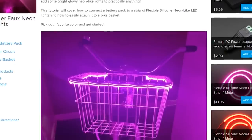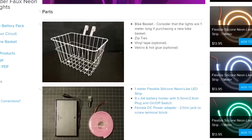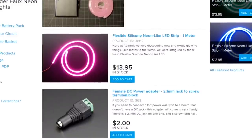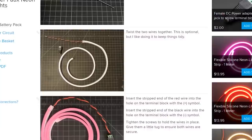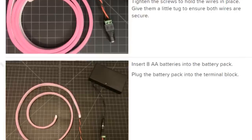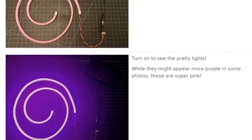Another project you can adapt for unlimited uses is this guide for faux neon bike lights by Amelia T. The project uses Adafruit's flexible silicone neon LED strip, which I can personally vouch for being awesome stuff. Its only downside is that it requires 12 volts. So to make it portable, Amelia connects it up to an 8AA battery pack with an on-off switch, and because there's no soldering involved, it's a great project for beginners with an awesome payoff.